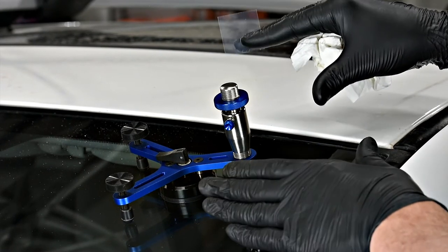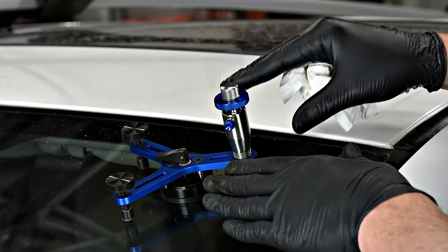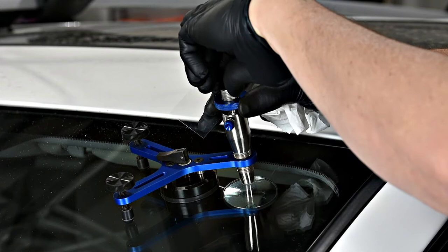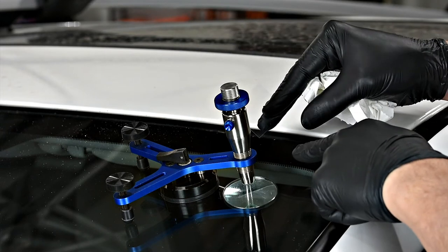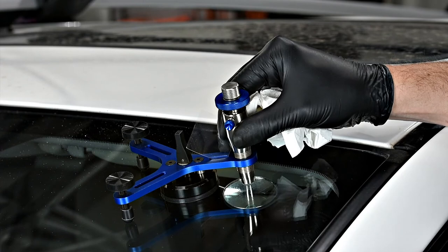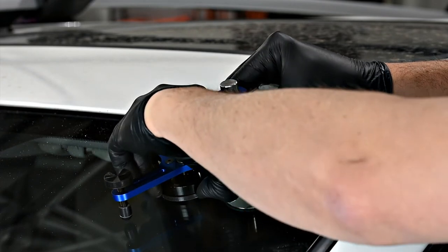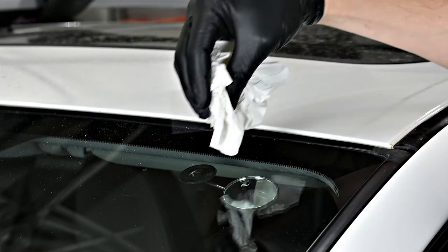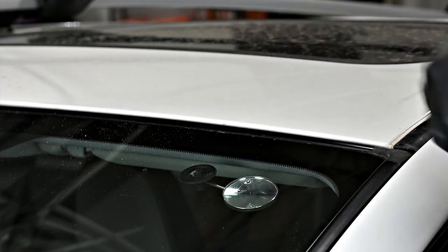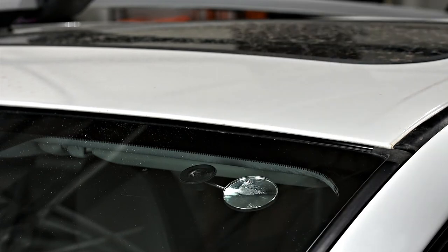Now that we've cured under pressure on each side of the injector, we're going to remove the tool from the glass. We do that by opening the air release valve to release pressure, then lifting the locking suction cup and removing the tool. There may be a little residual resin that wants to run down the glass — just wipe the bottom of that off the surface.